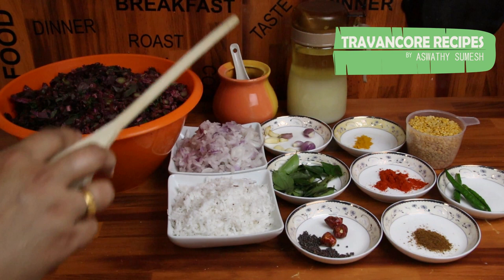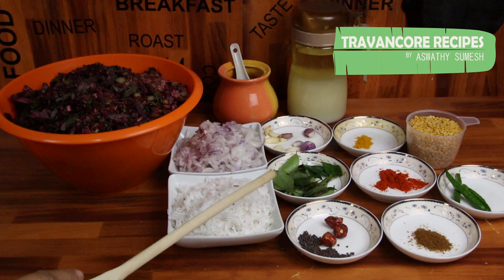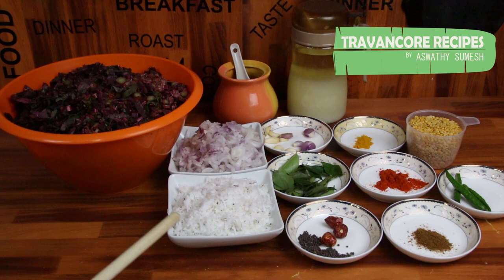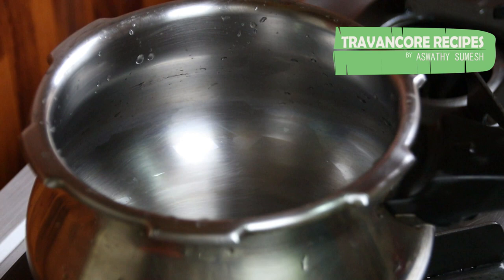Add 150g of çiçek, 1 teaspoon of sweet tea, 1 teaspoon of salt. Add a little cup of salt, make sure to use a spoon. Add some more of the sauce and put it in the front to keep it there.